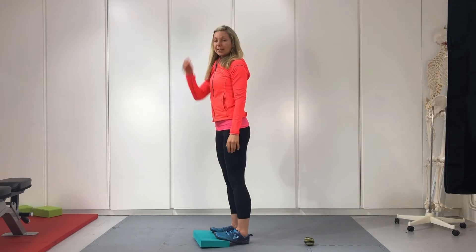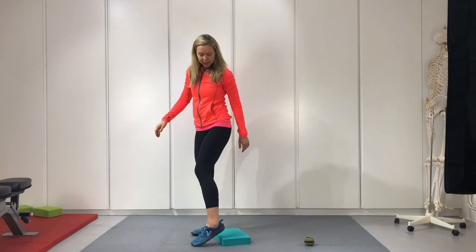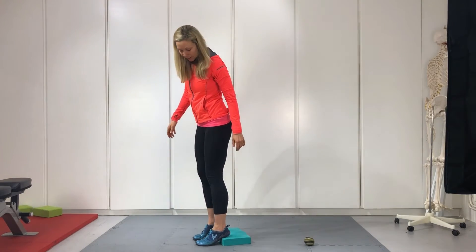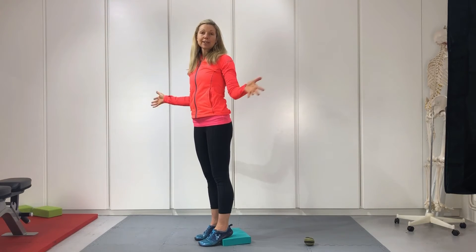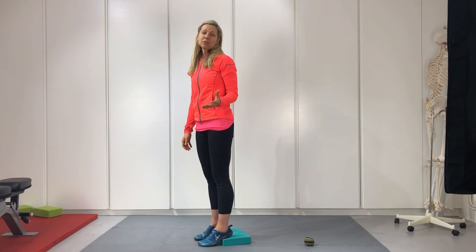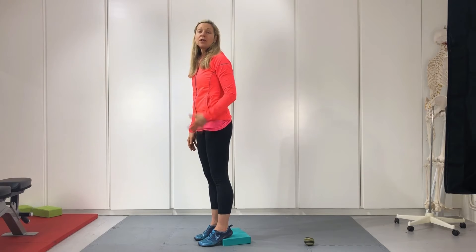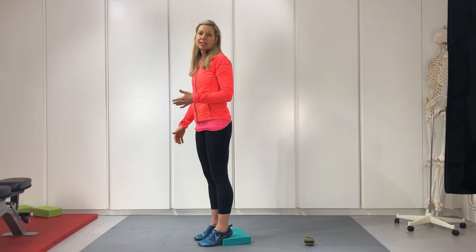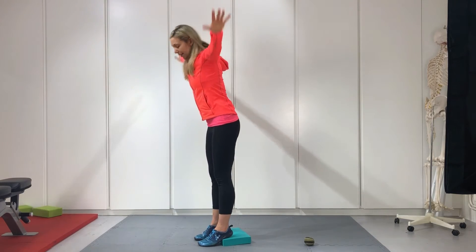Next version: heels on the block with toes on the floor. Same thing — breathe in, reach up, exhale, and reach down towards the floor. Breathe in, reach up, exhale, take it down. Do a few repetitions of this version, enjoying the hamstring stretch with the heels elevated.